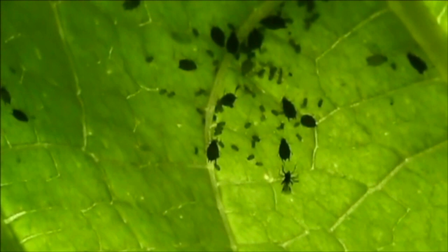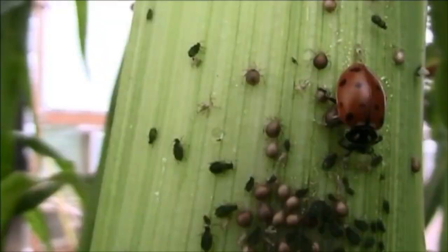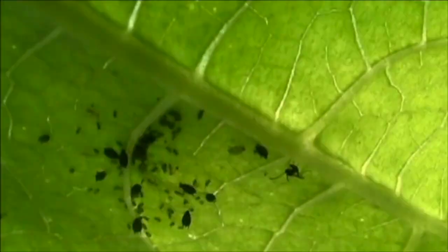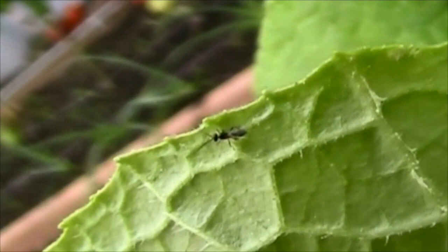Watch how it is stinging — I will play that in slow motion. You can see the proboscis extending and stinging that mealybug to lay its eggs. Here is another occurrence of this behavior — you can see it coming and now puncturing the mealybug. These eggs hatch inside the mealybug, creating aphid mummies, and thereby completely eliminating the aphids, the mealybugs, the whiteflies, and the spider mites without any need for pesticides.